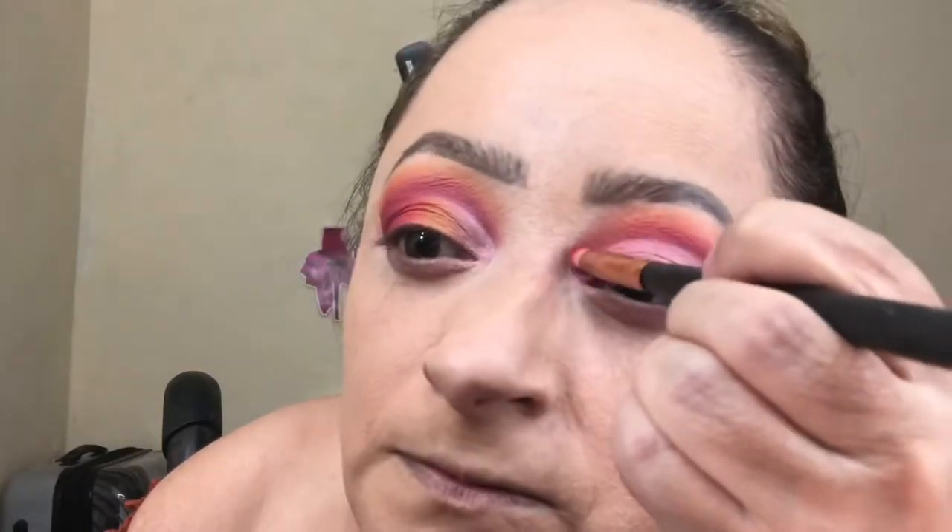Some of the detailing base should be showing — I can deal with that. Just pretty much sharpen up that cut crease. Now we're going to begin working with the same colors, going on the lid from outer corner to inner corner, in the same color pattern: the darkest shade from the Jackie Aina palette, then the red, then the orange, and then the yellow.